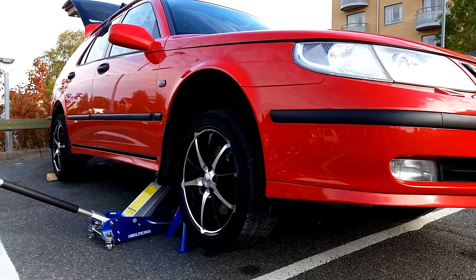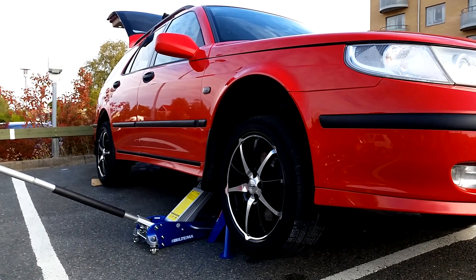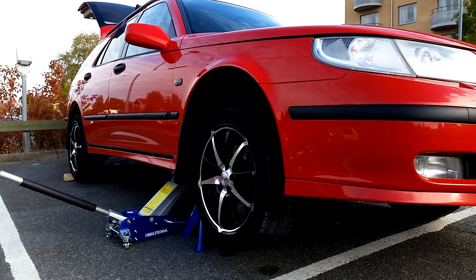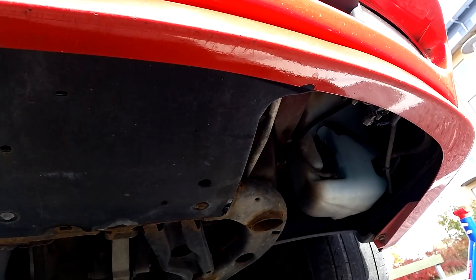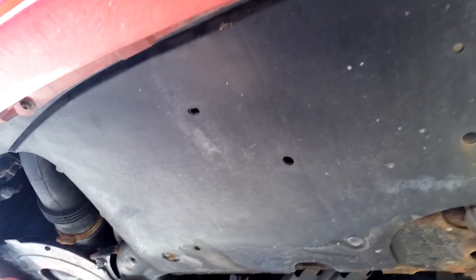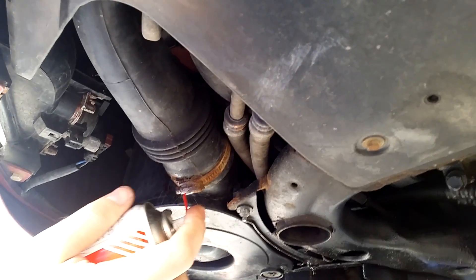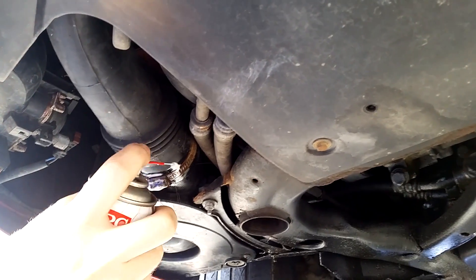Always when lifting a car — I mean I shouldn't have to tell you this — but I always use jack stands. I also put the jack itself underneath just for extra protection, and I also have a block of wood beneath each rear wheel. Looking under the car, you can see this big plastic shield which will have to be removed to get to the snorkel. We're going to use penetrating oil on all of those bolts, especially the very rusty one.